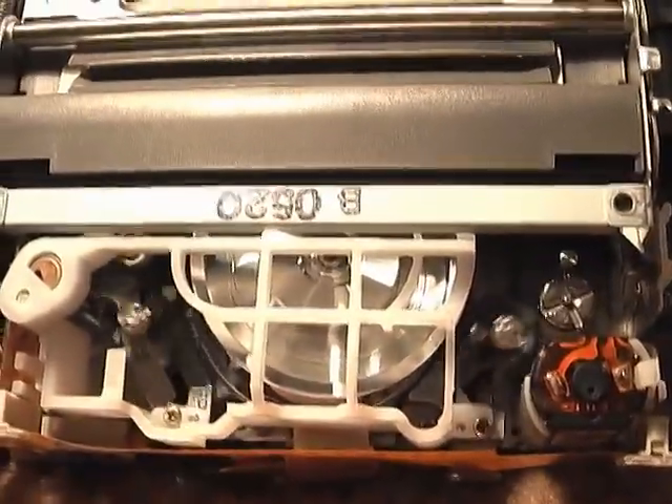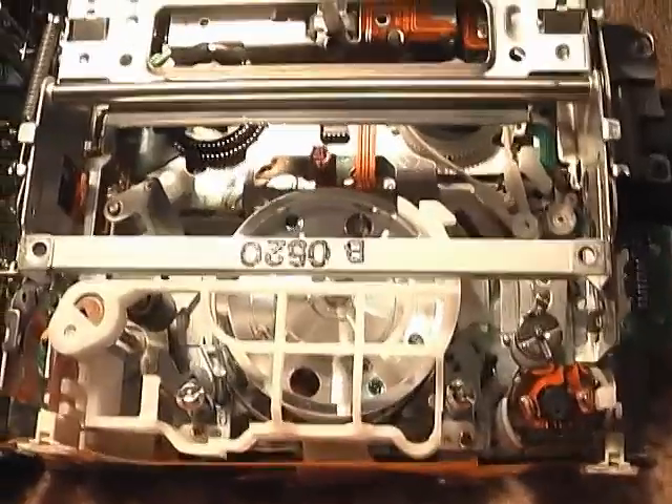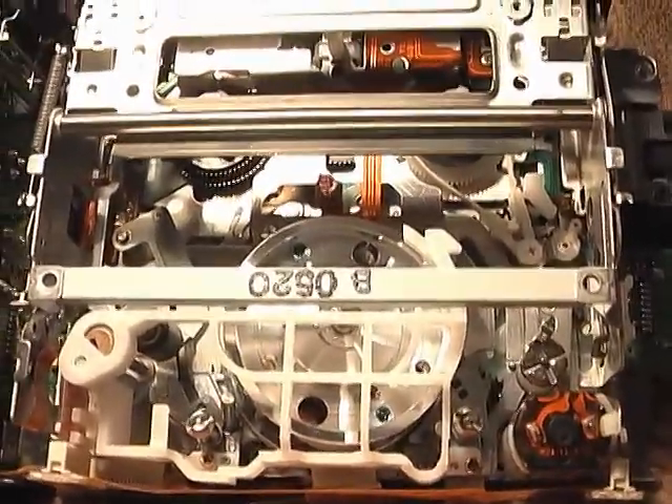It's gonna unwind, lift, and pop the tape out. I'll put it back in.